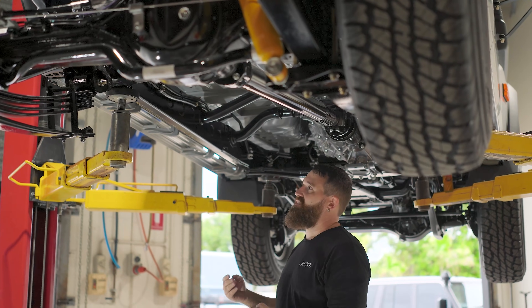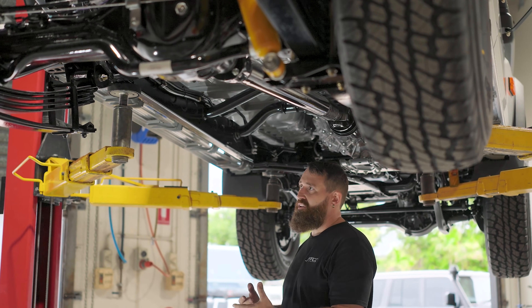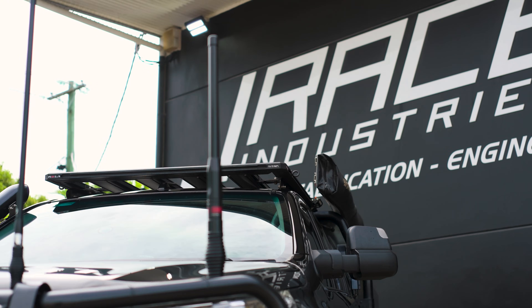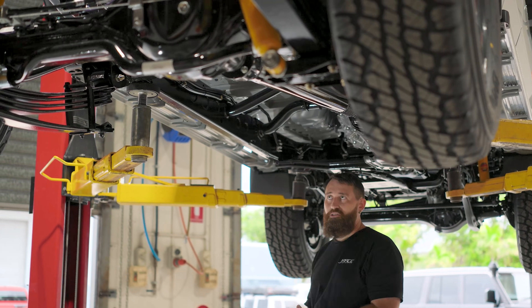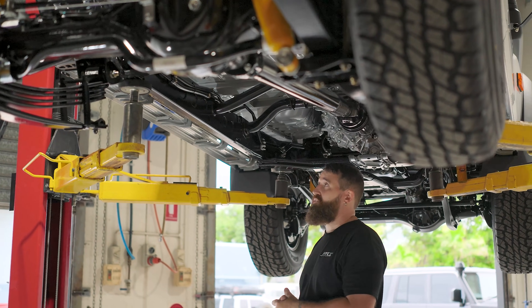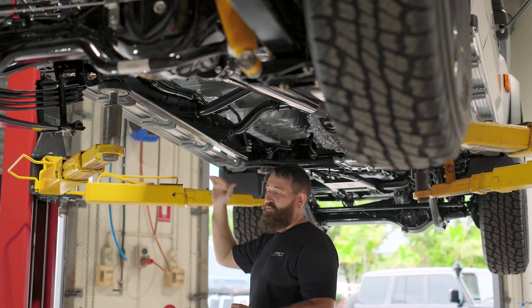The reason we developed it this way is that we're privy to how some other manufacturers do this. We've been accessory fitting for a long time and we know that when you get a chassis extended and then have to fit side steps or fuel tanks to it, it can lead to some pretty significant customizations that need to happen.